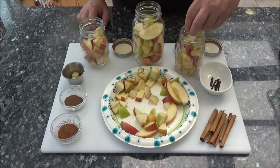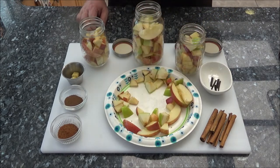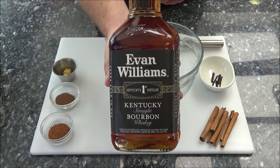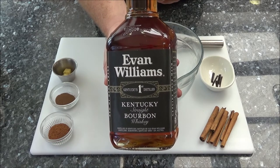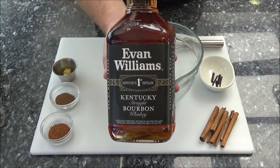Fill your containers with your apples — leave a little room for the bourbon. Now is the time to mix the bourbon. Choose whatever bourbon you like. I'm using Evan Williams. If you're looking for an inexpensive bourbon that has a really good taste to it, a very good flavor, you don't want to spend money on overpriced Jack Daniels or some of the others. This is a great choice. If you've never tried it, I highly recommend it.